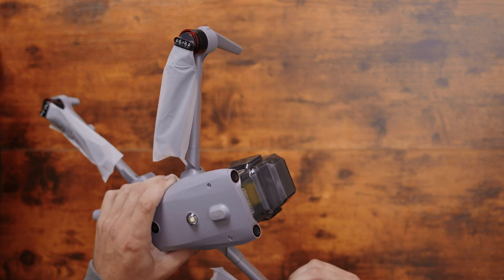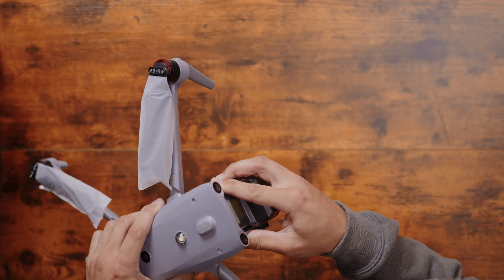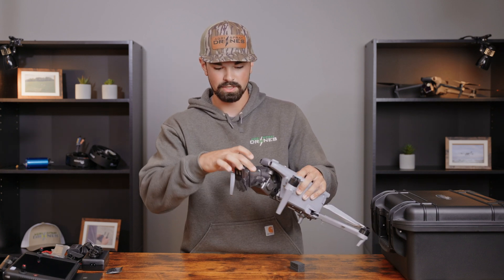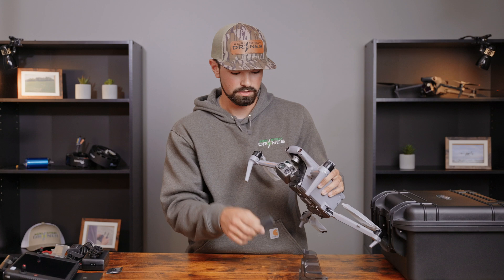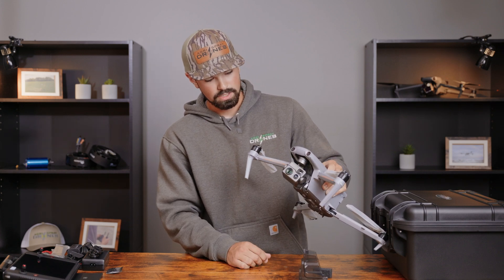The most important part here is going to be our gimbal. We're going to take the cover off — just pull from the bottom. It has a little release tab and two hooks at the top, so it comes off like that. The foam cover is just there to support your camera during shipping, so you can toss it.